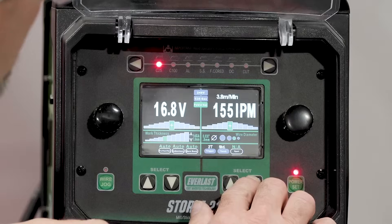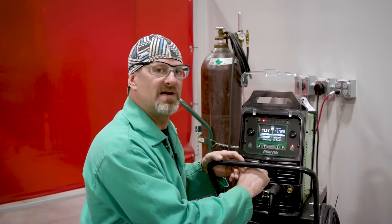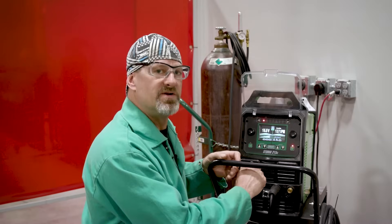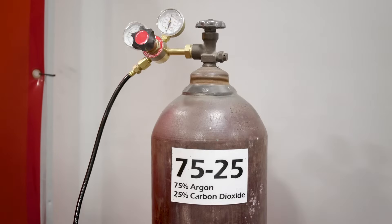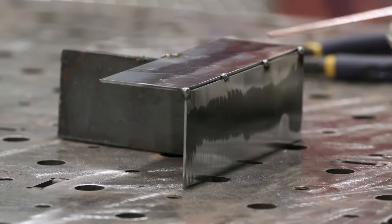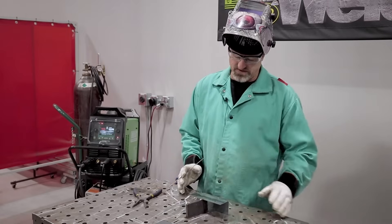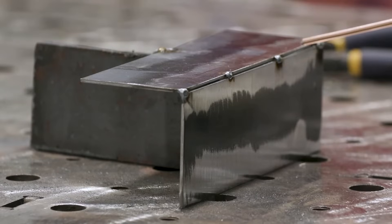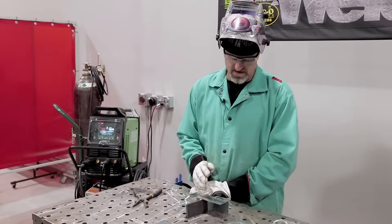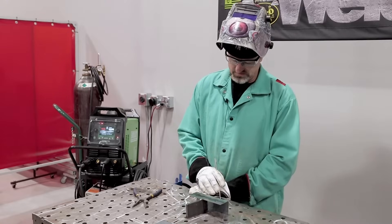It's set on wire diameter — it's got a 0.023 setting and a 0.030 setting, so we'll start at the 0.023 even though we're burning 0.025 today and see how it welds. For the gas mixture we're going to be using 75/25 today. As you can see, we have the corner joint prepped and tacked up. I got four tacks on it. I figured I'd try them about inch and a half apart. I'll first hit it with a grinder and knock off the high spots on the tacks.